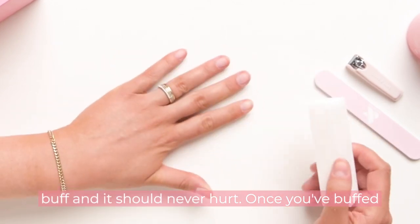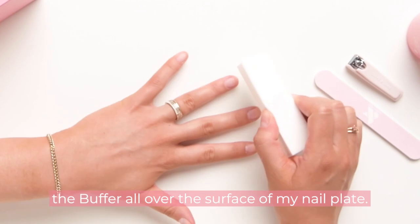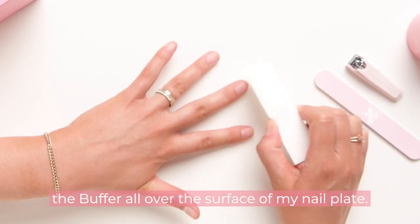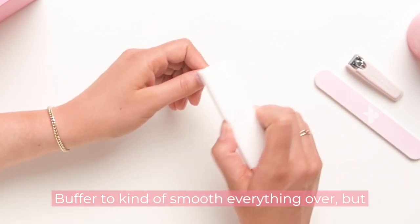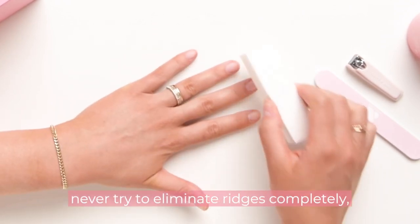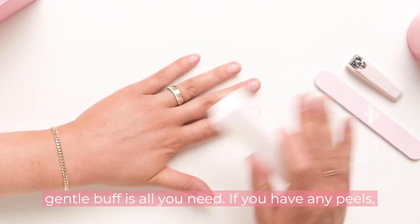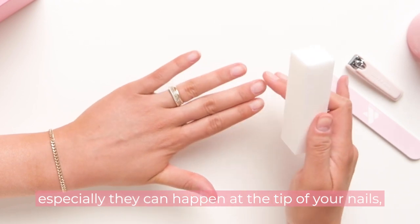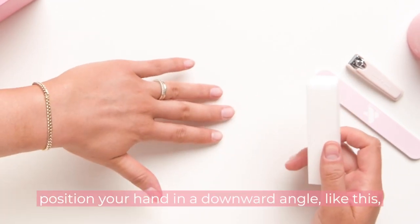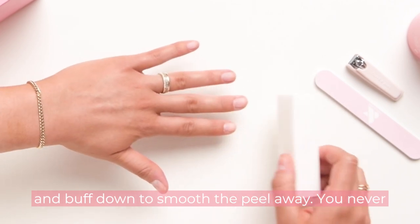Once you've buffed away your cuticles, do a quick once-over with the buffer all over the surface of your nail plate. If you have some light ridges, you can use the buffer to smooth everything over, but never try to eliminate ridges completely — that can thin out your nails too much. If you have any peels, especially at the tip of your nails, position your hand in a downward angle and buff down to smooth the peel away. You never want to buff upward and reveal it more.